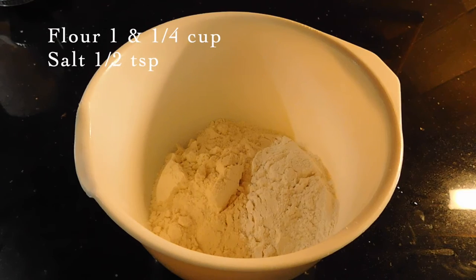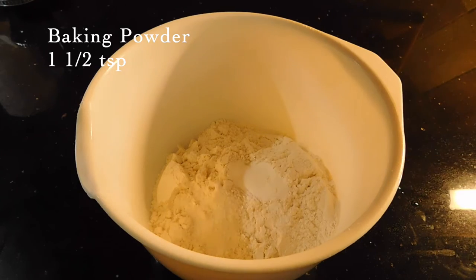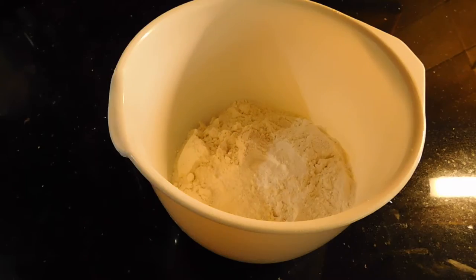1 cup of all-purpose flour, 1 teaspoon of baking powder. We will mix these dry ingredients together.